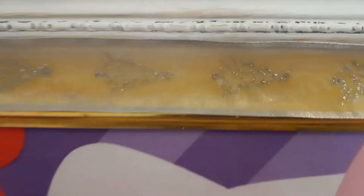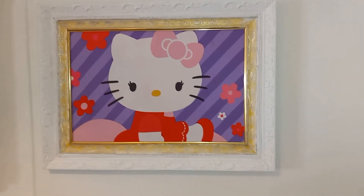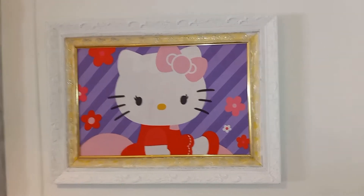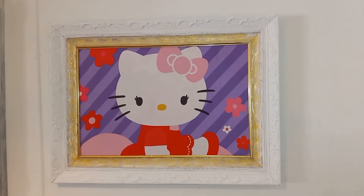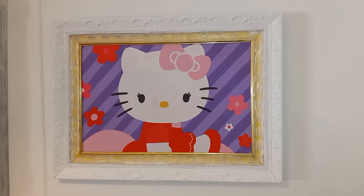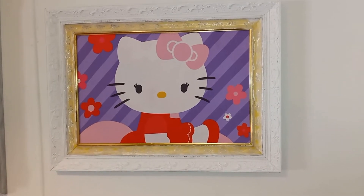I'm done with the Hello Kitty pillowcase picture. Here's everything that happened: I went to the Goodwill thrift store, got the frame half price for five dollars and forty cents, and got the Hello Kitty pillowcase half price for eighty cents.